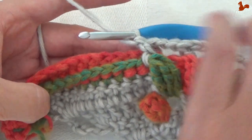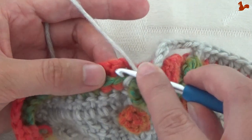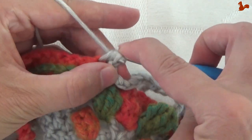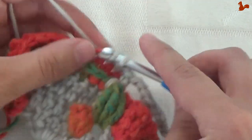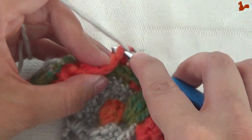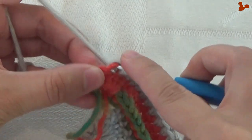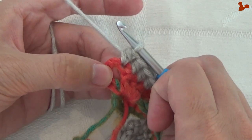Come back up and on these stitches work a half treble on each, skipping the chain 2 space. Start with the first stitch and work 16 half trebles, bringing you to the edge of the triangle. That last one here is 16.